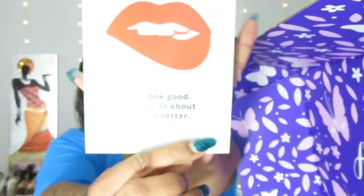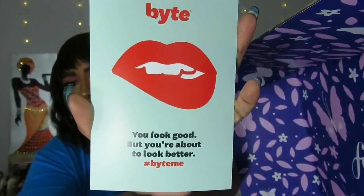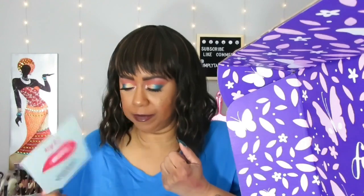On top of the catalog there's a Byte at-home impression kit — it's for straightening your teeth, kind of like an Invisalign situation where you send in the impressions. There's a discount code included; hit me up if you want it.